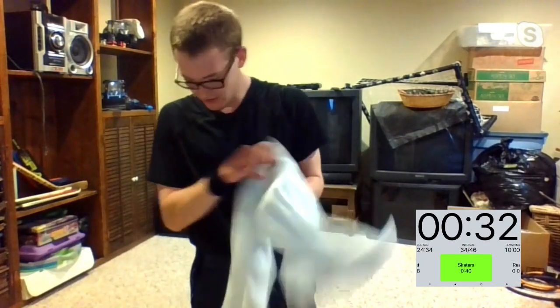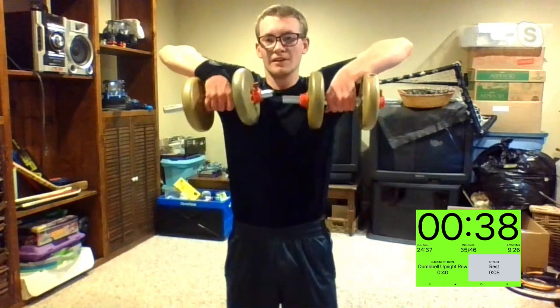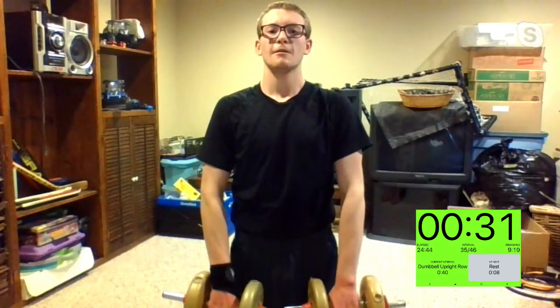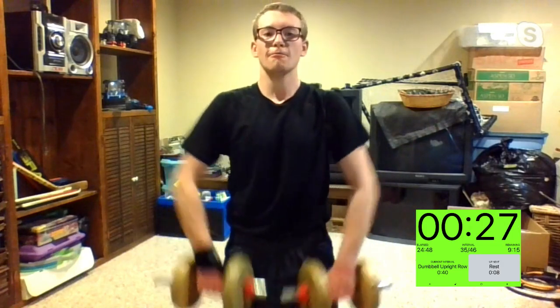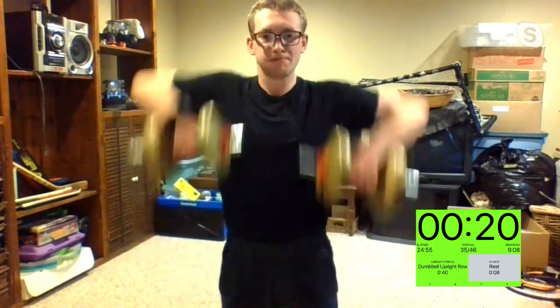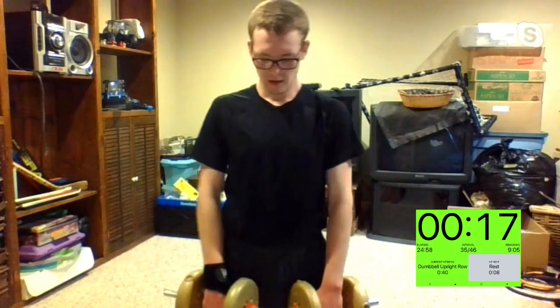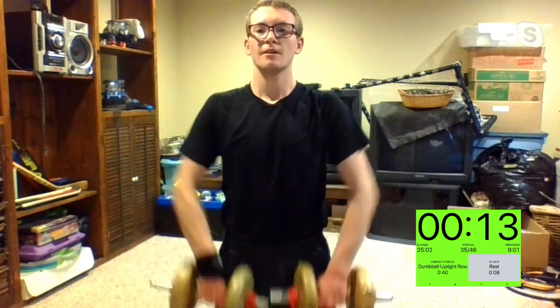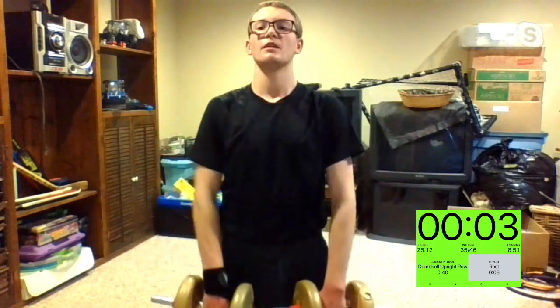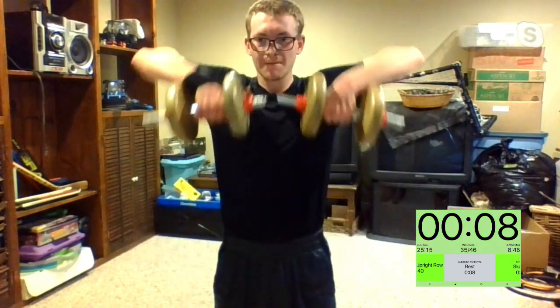Upright row starting up in five, four, three, two, one. The palms — the part of your fist you'd want to punch me with — should always be pointing down. Let's get it, I see Krista laughing. Keeping the weights really close to your chest — don't let your knuckles point towards the camera, let them point toward the ground the entire time, elbows point out. Three, two, one.